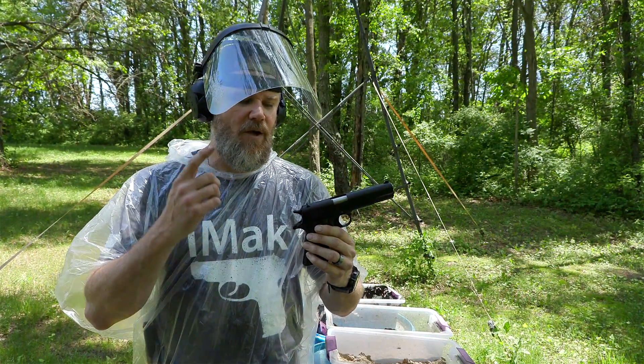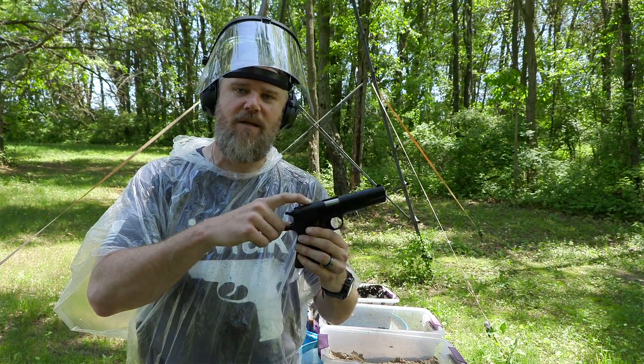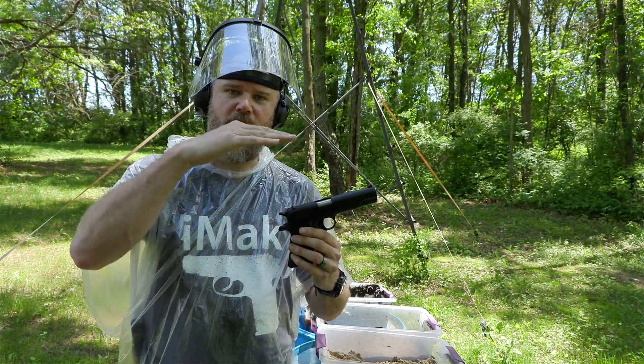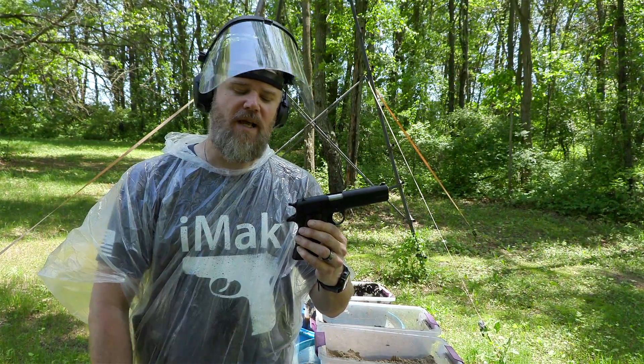Just about every modern firearm can trace its lineage back to this design — the Browning action, the tilting breech action. So let's find out today just how reliable the original design is.